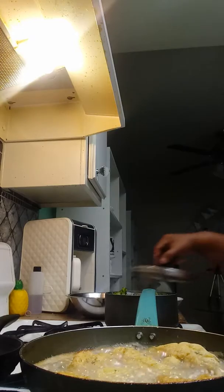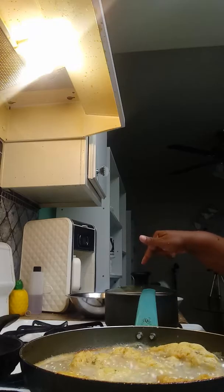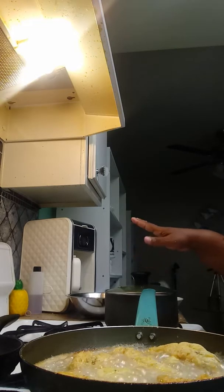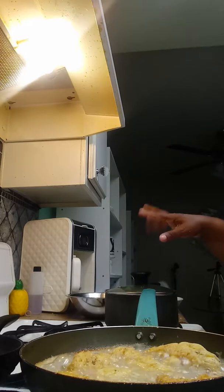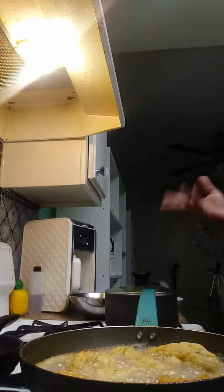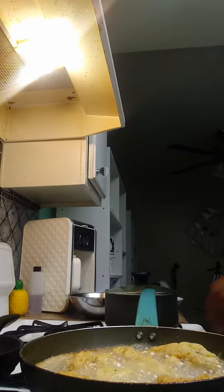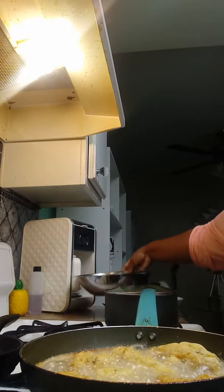I might do loaded broccoli tonight. You put sour cream, bacon, and cheese on your broccoli — it's like a loaded potato, but it's actually a loaded broccoli. And have you guys ever tried fried broccoli? Bomb.